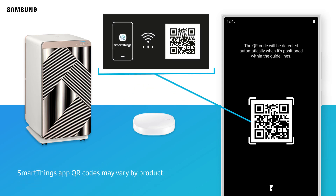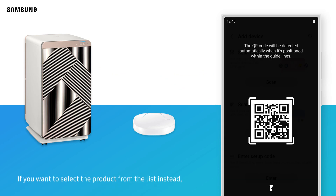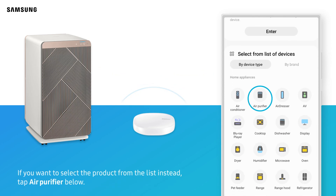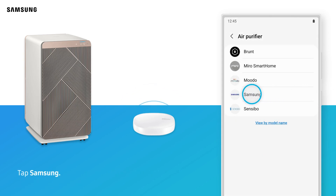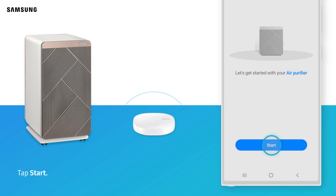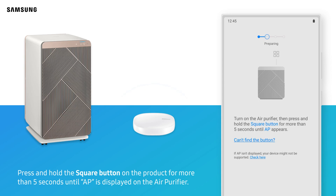SmartThings app QR codes may vary by product. If you want to select the product from the list instead, tap Air Purifier below. Tap Samsung. Tap Start. Press and hold the square button on the product for more than 5 seconds until AP is displayed on the air purifier.